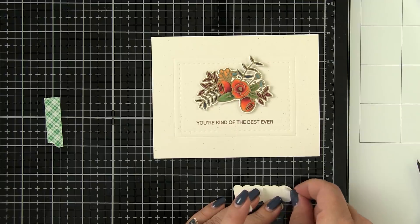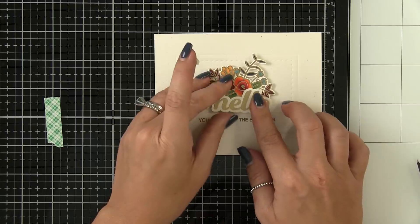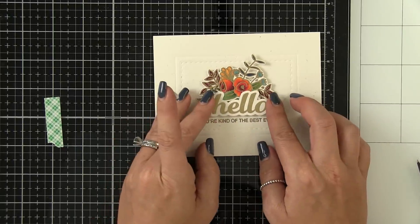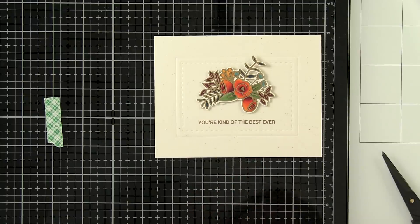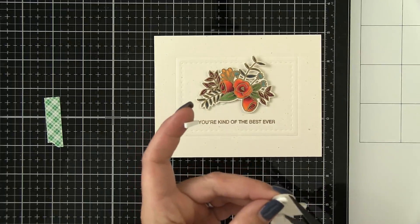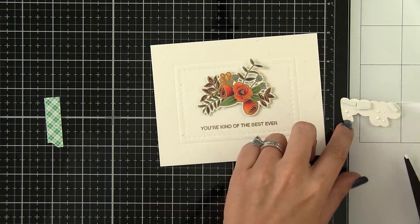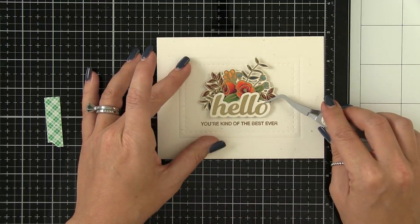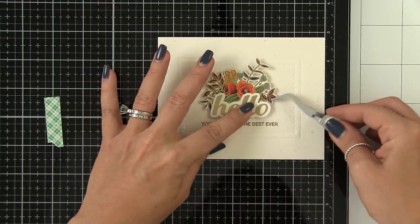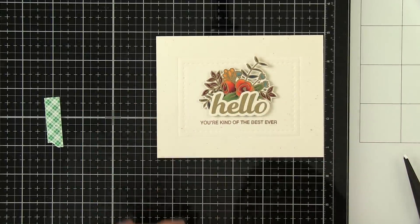I used the companion die and die-cut the one bouquet I liked, then popped it up on foam tape. I did the exact same embossing method on the background — remember, these guys are related. I stamped the 'you're kind of the best ever' sentiment in coconut husk. Now I'm adhering the die-cut hello using a little bit of foam tape, and liquid adhesive in the areas where it overlaps the flowers. I adhered the entire panel to a side-folding A2 card base, and that one is now done.